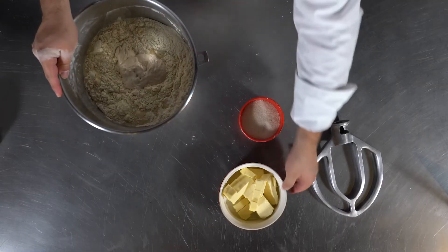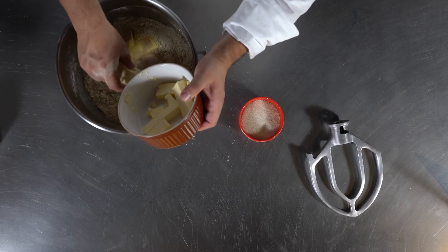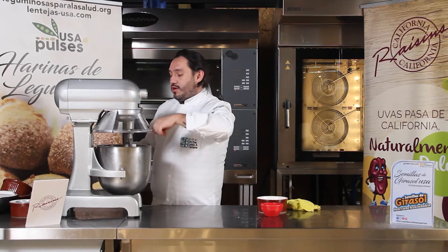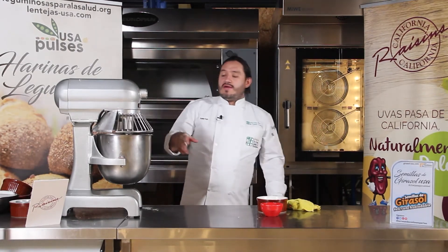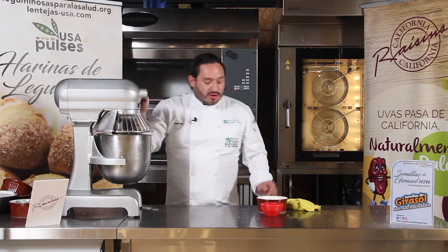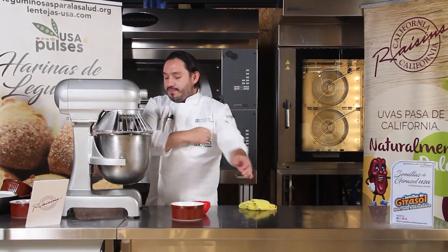Después tenemos la mantequilla y el azúcar. La mantequilla la voy a dividir en dos; la primera mitad la agrego ahora y la otra la reservo. Con todo lo que ya tenemos en la amasadora planetaria o batidora, vamos a colocar nuestro gancho o pala y la accionamos. Vamos a trabajarla aproximadamente de siete a ocho minutos, dependiendo del tamaño de la batidora y la cantidad de masa. Después vamos a agregar el azúcar y la mantequilla restante.